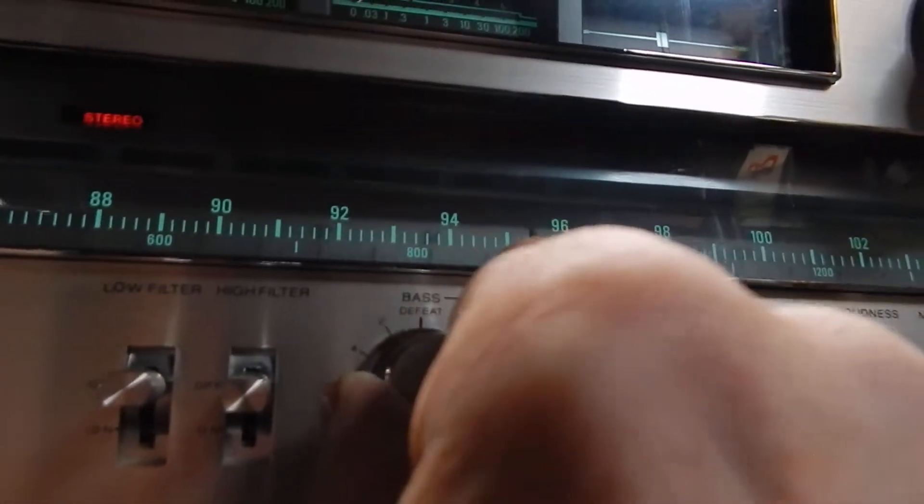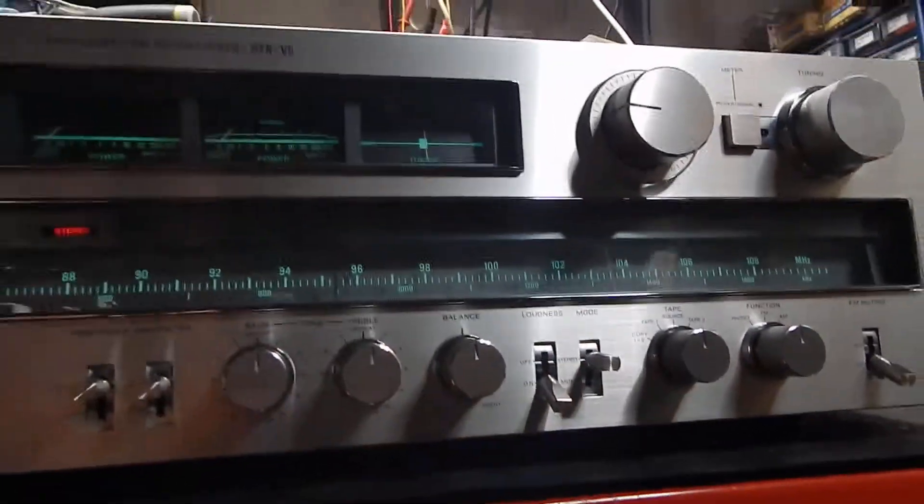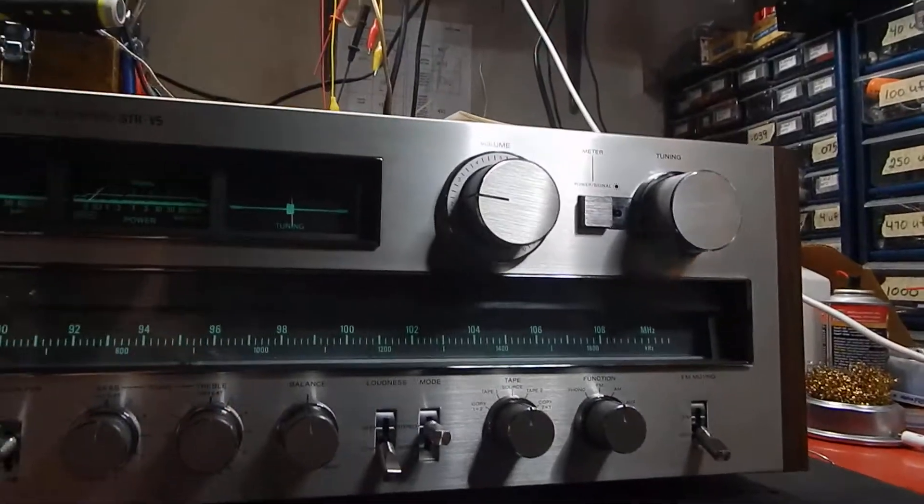It has your balance, your bass, high filter, low filter. This has everything there is. Very nice unit, very clean.